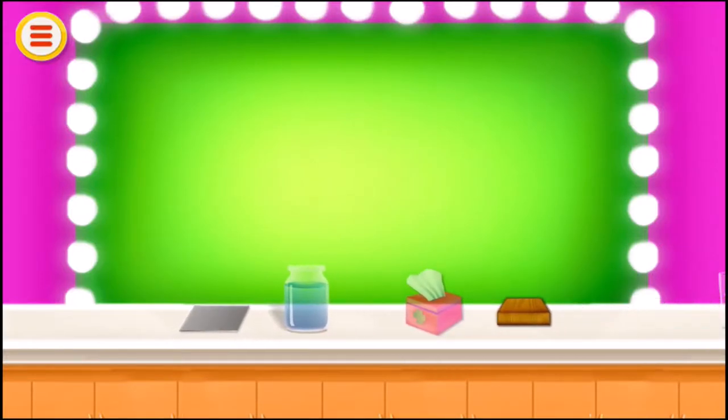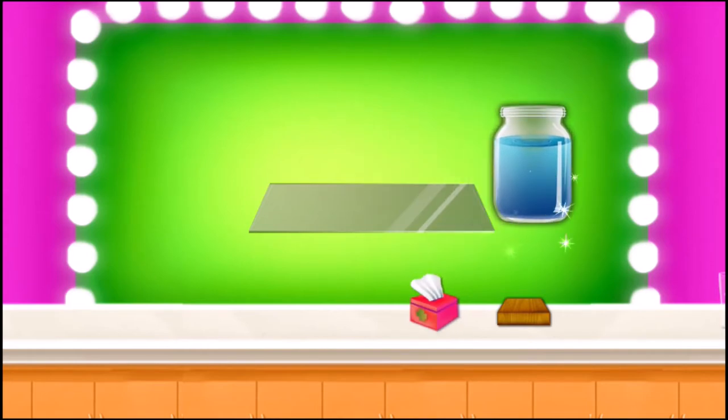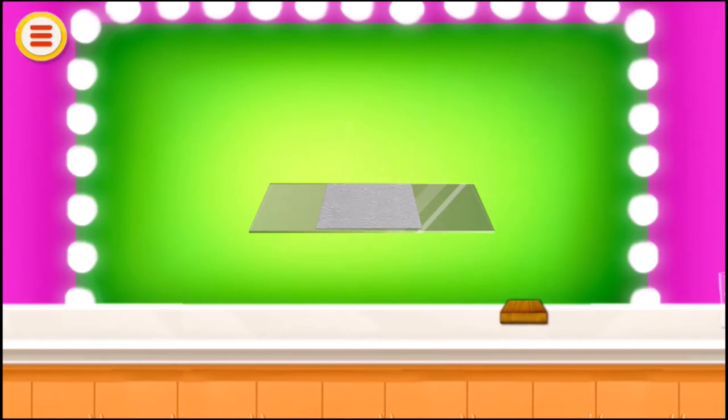Now put the glass sheet back in its place. Take a jar with water in it, take a tissue paper, take a small wooden piece, take a piece of paper.